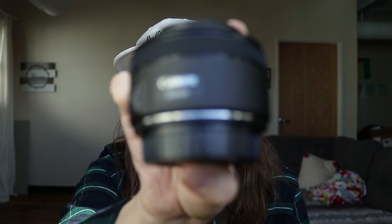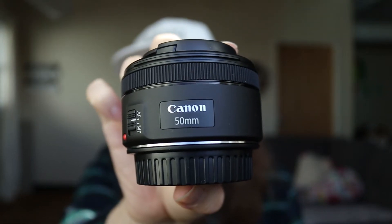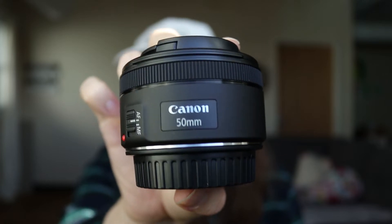...why I picked up this guy right here as my first lens purchase. Going through reviews, this seems to be the best lens for your budget.